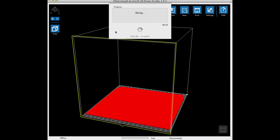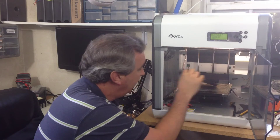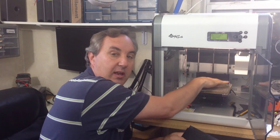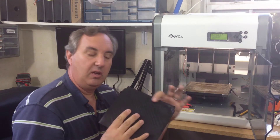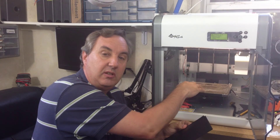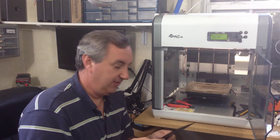It took only about 18 seconds to slice, and here it is all printed out — slides right off and is ready to put in the printer. The back of the heat bed didn't stick quite as well as I'd hoped, leaving a slightly rounded edge at the back. But that's okay, because that's the end that goes inside the printer. Let's go try it.